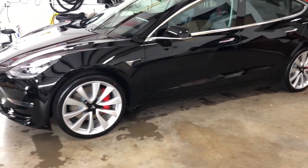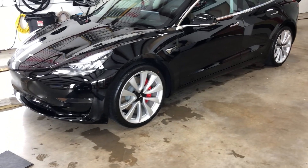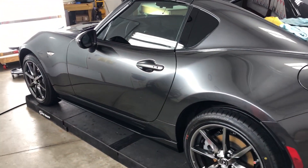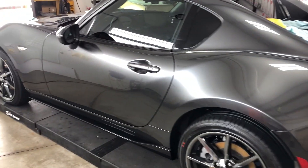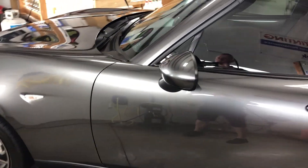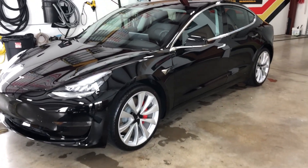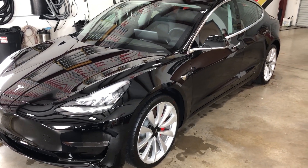I appreciate you guys — look for more videos. We'll start shooting videos of other cars, much like this Miata that was a full wrap — beautiful little car just finishing up. We do just about any car you've got. We've got Raptors coming in today, two of them, and then a couple McLarens next week. We love doing the McLarens, so thank you for watching and we look forward to hearing from you.